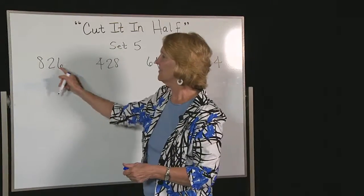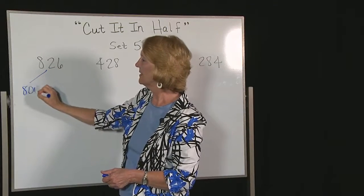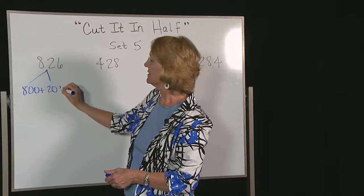Okay, we have 826. You think of that as 800 plus 20 plus 6.